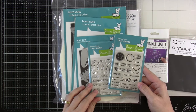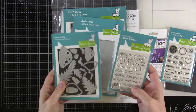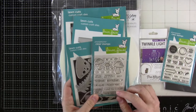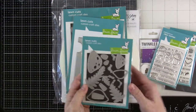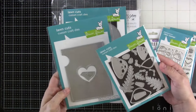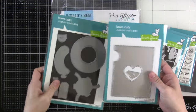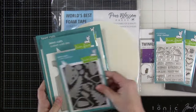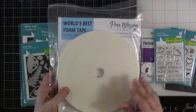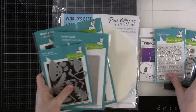We've also got a few clear stamps from Lawn Fawn. We're using the Push Here. We're using the To My Fun Guy, which hasn't been released yet — it will be released soon, but I just wanted the sentiments. And then we're using the Happy Mushrooms die along with the Magic Iris Heart add-on because we're making a Magic Iris Shutter Card. And of course we've got our World's Best Foam Tape. Okay, so let's get into it.